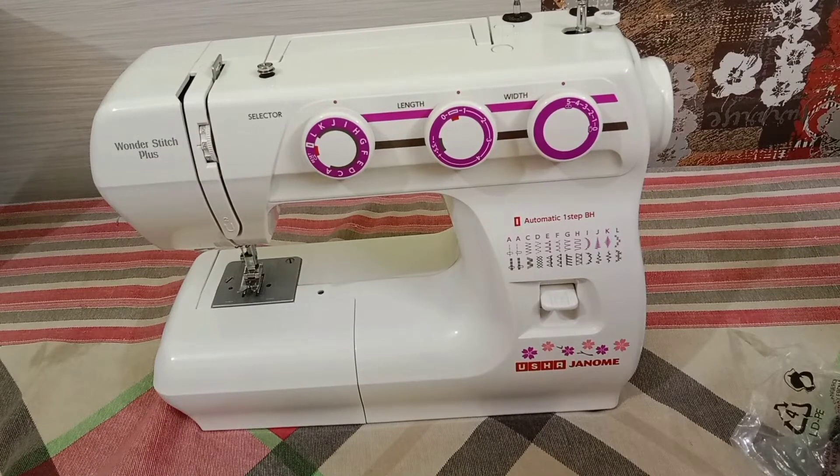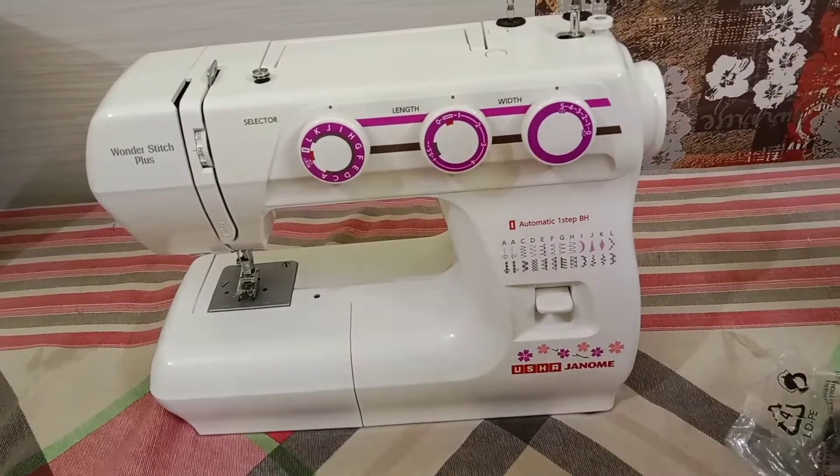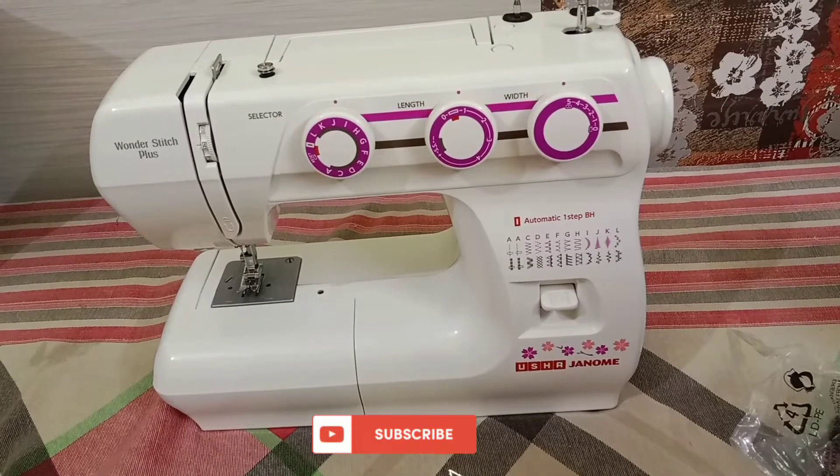If you want a full demo of all the stitch functions and how to use this machine, please comment below and I will share the full demo for you. If you guys liked the video, please do like, share, and subscribe to our channel.